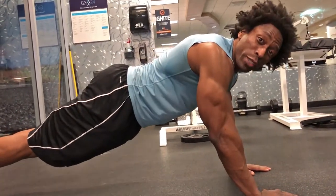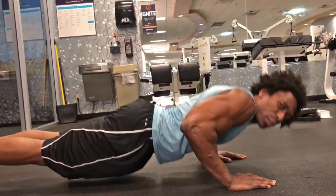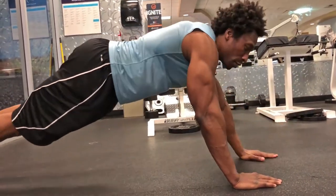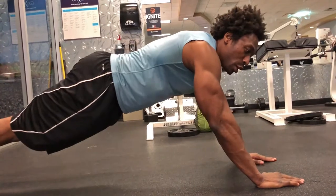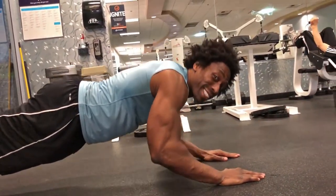You know you're doing this wrong when you come down and it's a little too easy, like you're doing a regular push-up. No. Bring those fingertips out a little bit, so when you come down, it's all triceps. That's the difference here.